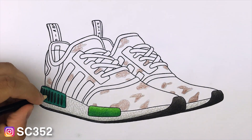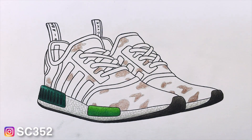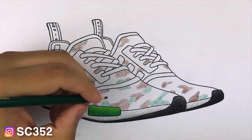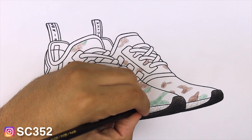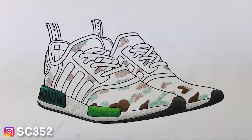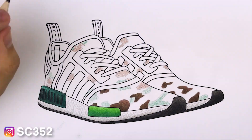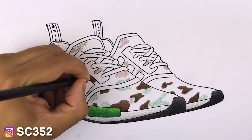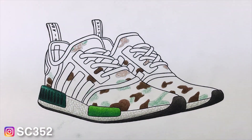I wanted to use these as a perfect example to show you guys that you don't need anything expensive to get semi-decent results. The only regret I have about this drawing is that I wish I had a different tan or beige color so the upper would have looked better. For the upper I used a variety between a gold and an orangish beige, and I wish I had something a little lighter. If it looks a little orangey, that's why.